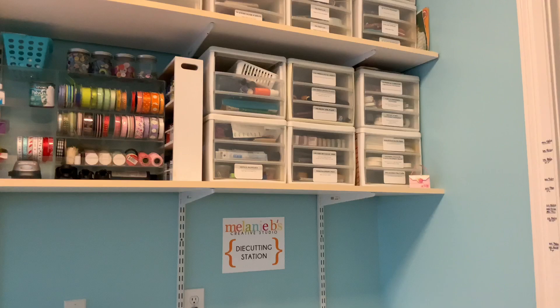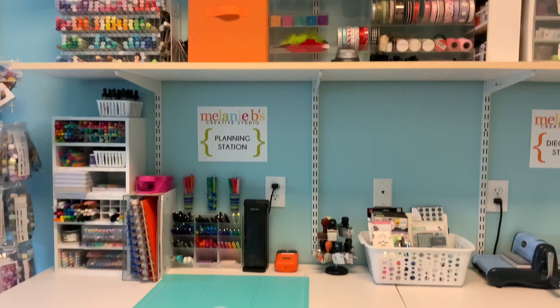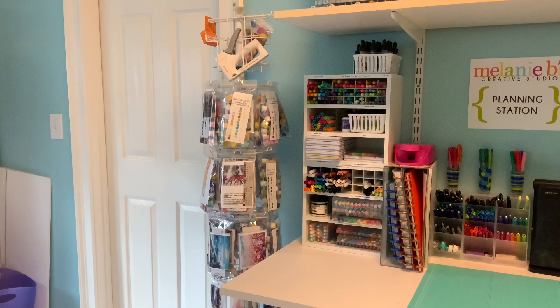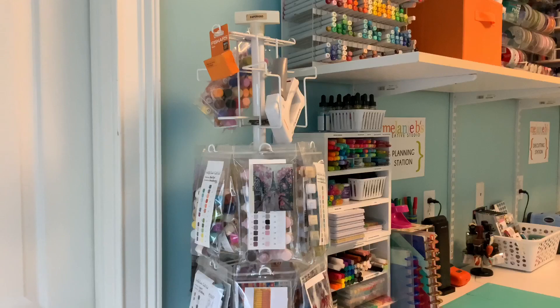All of these little drawer systems I've had for pretty much 20 years — so nothing is really new, I just totally revamped how I used everything. Over here is a display, because I used to have several stores where I sold online, and I have several displays I had gotten while working as a retail business.